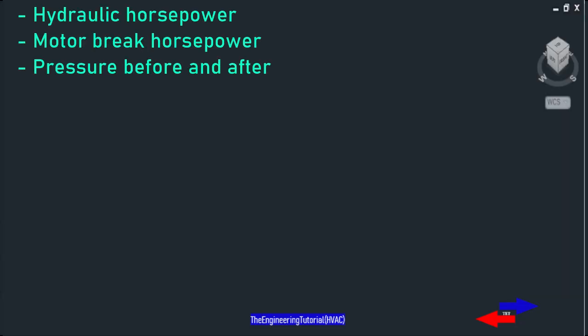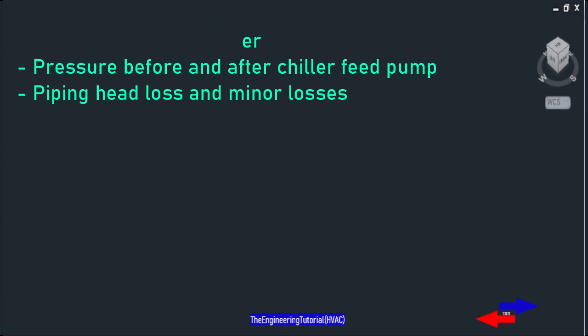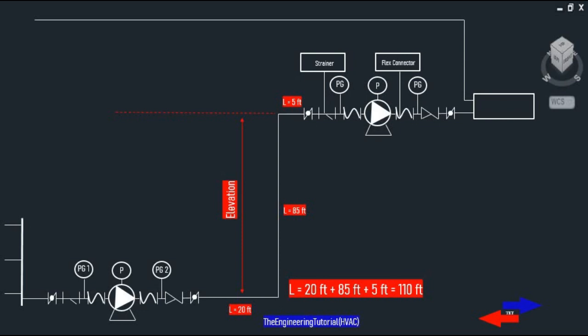In this video I'm going to be talking about hydraulic horsepower, motor brake horsepower, pressure before and after the chiller fit pump, piping losses, and minor losses. Let's say there are two pumps connected to a steel pipe.